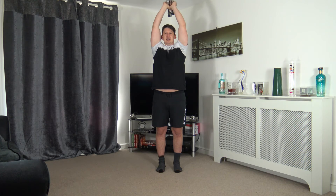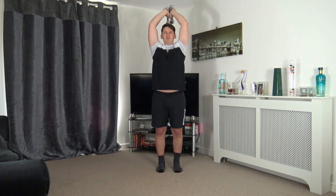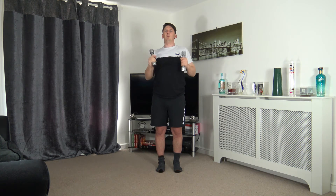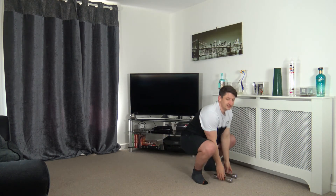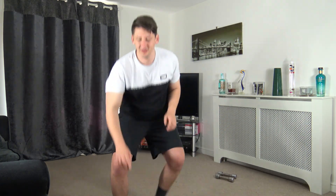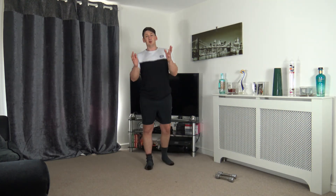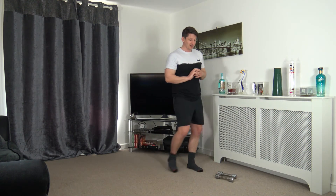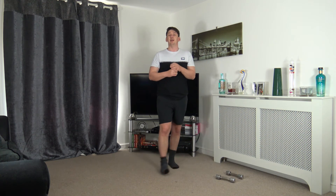Fantastic job, ten seconds to go — keep it up. Five on the clock, four, three, two, one. Well done — that is the workout completed! Pop the weights down, stop the timer. Excellent job — I hope you enjoyed that. We're now going to go through some stretches, but if you want a quick two-minute break and a drink of water, hit the pause button.